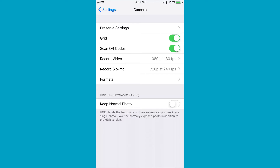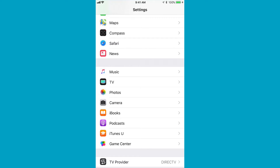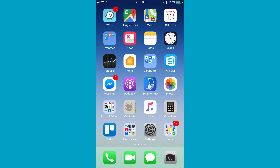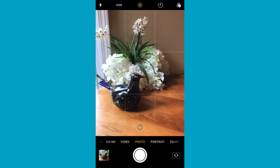HDR at the very bottom is the same. So new settings — very exciting. The next thing we're going to look at is in the actual camera app itself. We're going to go into the camera app and talk about Portrait Mode.